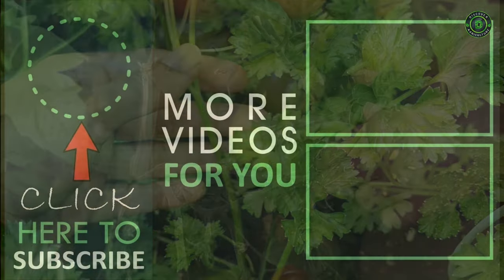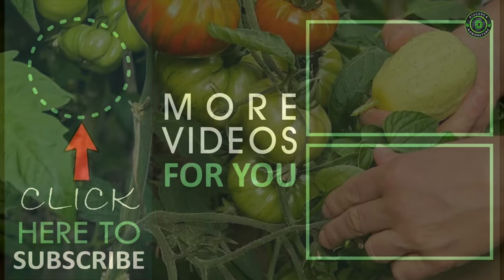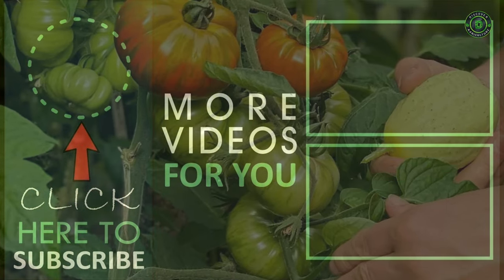If the video is helpful, please comment and share with all your friends, and subscribe to our channel, Discover Agriculture. Have a great day.